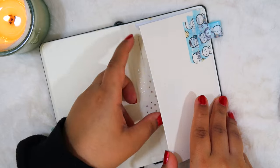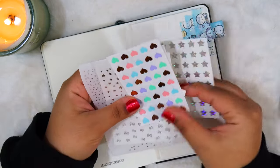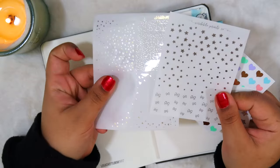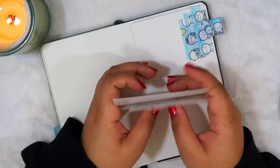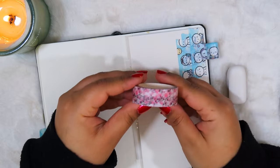Also, in this back pocket I have a bunch of stickers — some star stickers, some mini heart stickers, and then just some miscellaneous stickers. Now let's talk about the pen loop and how to make it.